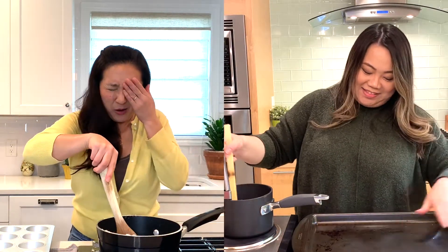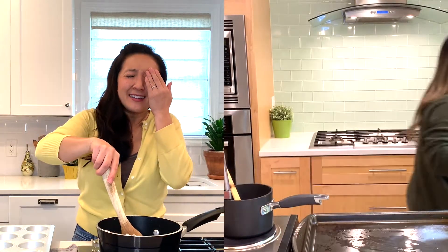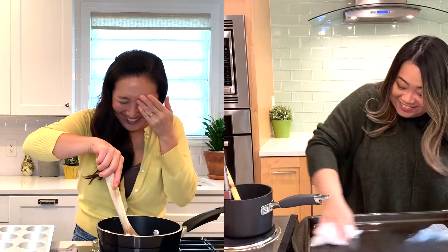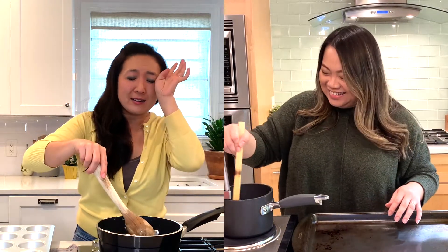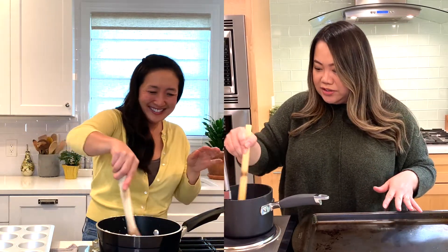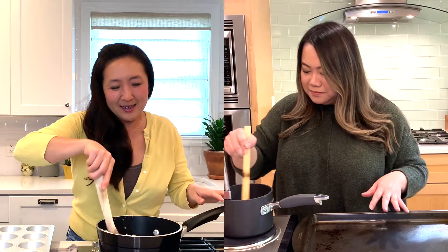Mine's looking good, I'm so happy! I got a shot of Kat — oh no, are you kidding me? I was stirring with all my heart and a piece of sugar splashed in my eye. This is hot, so it's very dangerous.